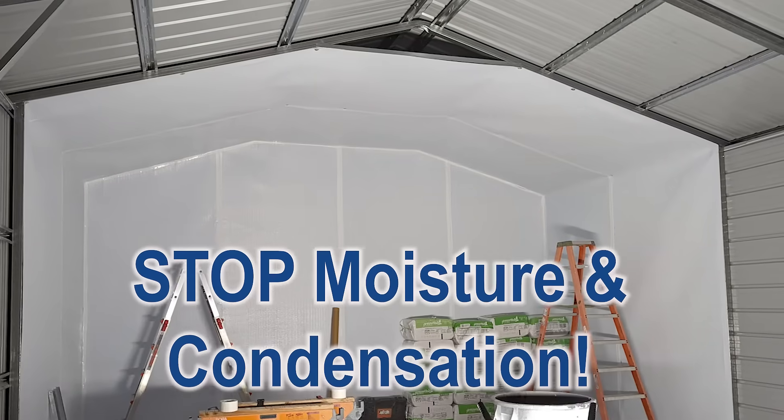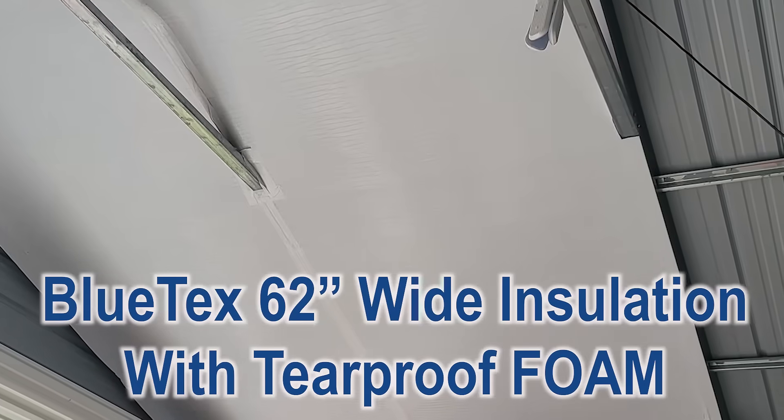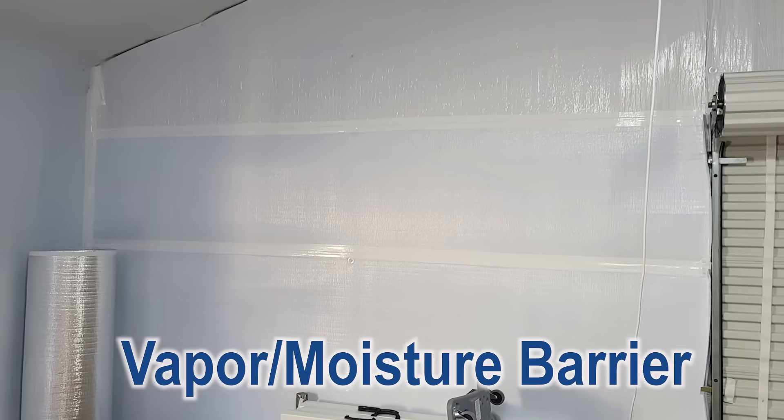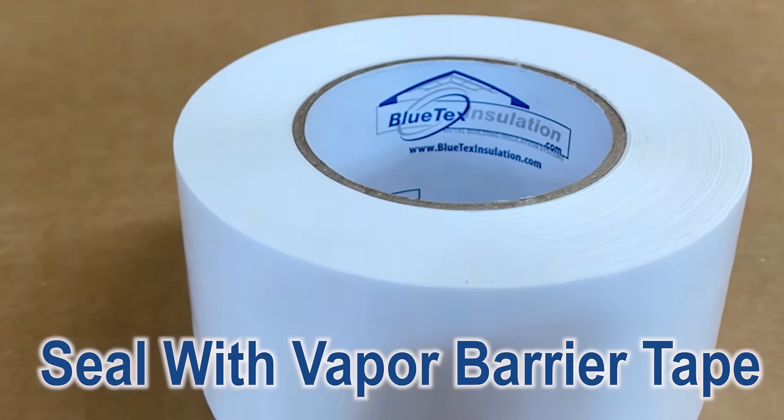Stop moisture and condensation in your metal building with Bluetech's 62-inch wide insulation. Simply install inside your building to create a vapor barrier that will keep the metal from sweating. Attach with screws and washers and seal the seams with vapor barrier tape.